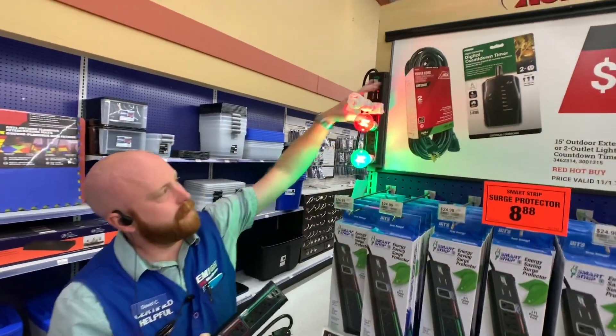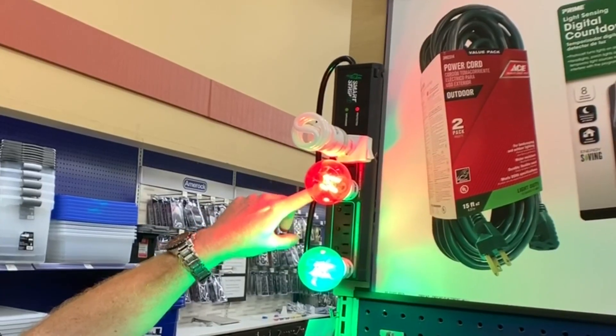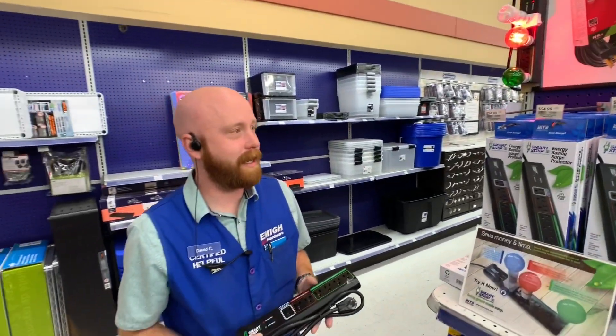it shuts off everything that's plugged into it after a few seconds, except for your control outlet, so that's something that's always on. They're $8.88 and they're going fast.